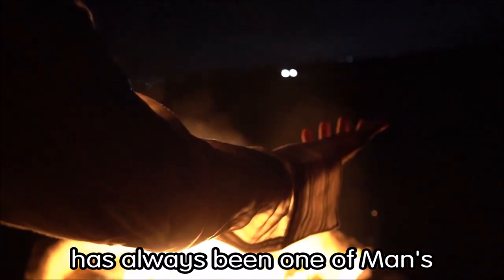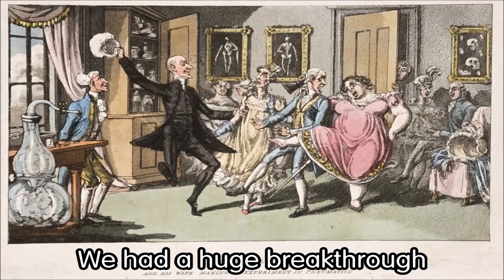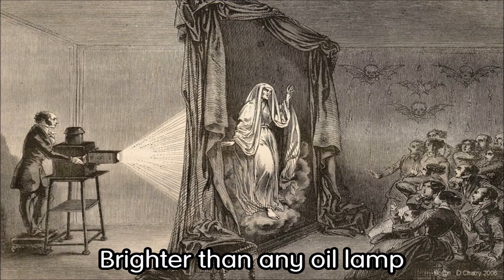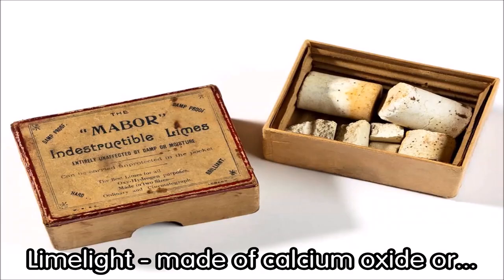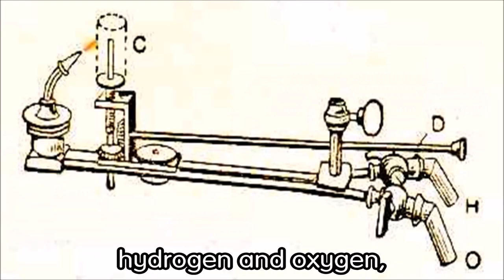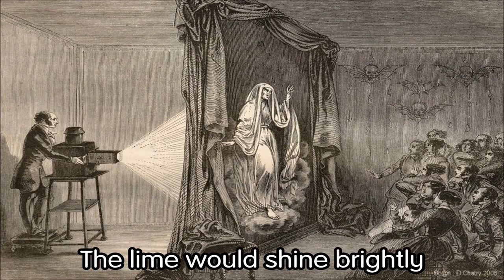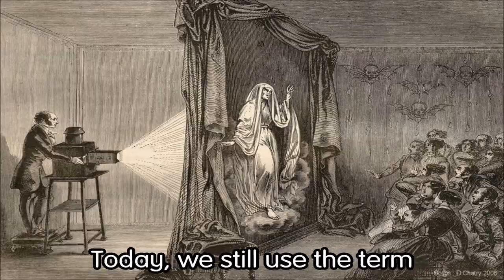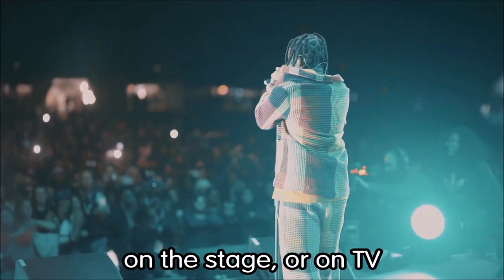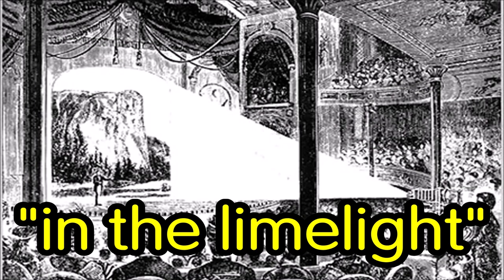Creating our own artificial light has always been one of man's greatest endeavors. Back in the 1820s we had a huge breakthrough — brighter than any candle, brighter than any oil lamp. Limelight, made of calcium oxide or lime heated with a flame of hydrogen and oxygen burning over 2000 degrees, would shine brightly. Today we still use the term 'limelight' for public figures on stage or on TV.